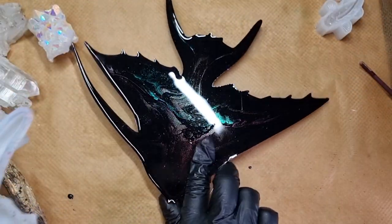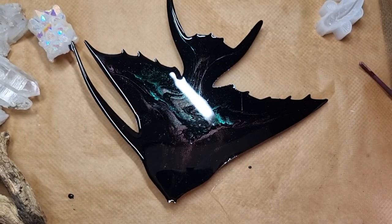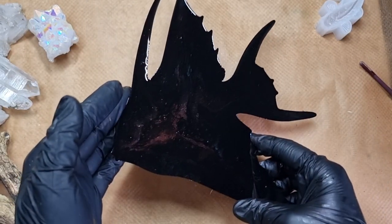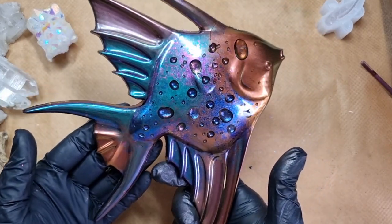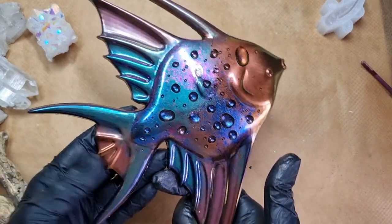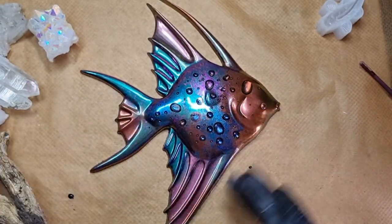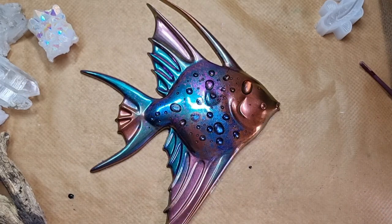One thing I love about this resin is that I don't see the circles on the mold — that's something really, really different. And this is how the fish looks. I really can't say anything bad because you can't go wrong with this technique. It's so simple and effective and I love it.